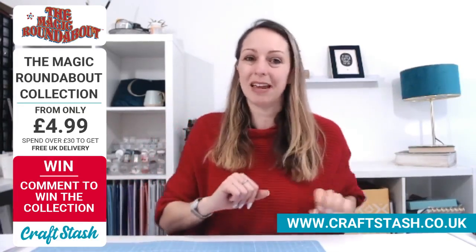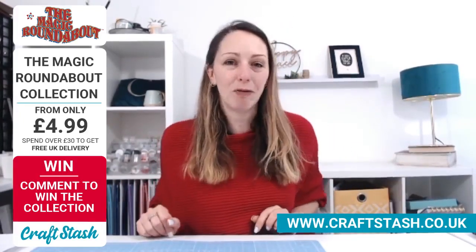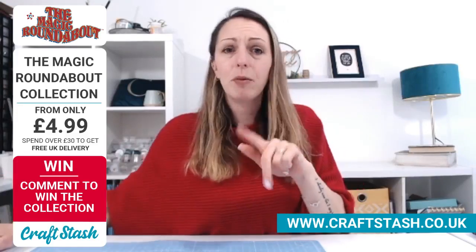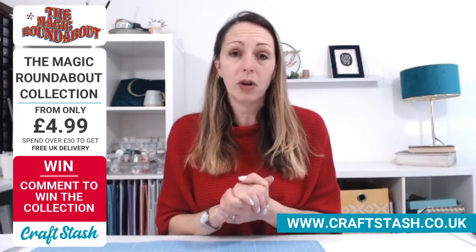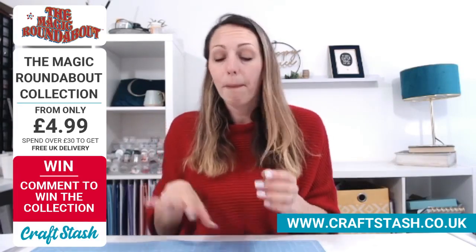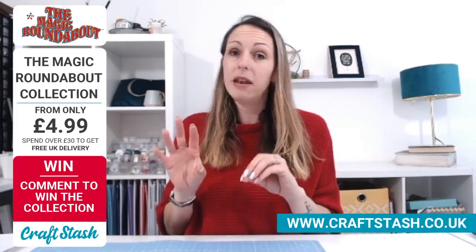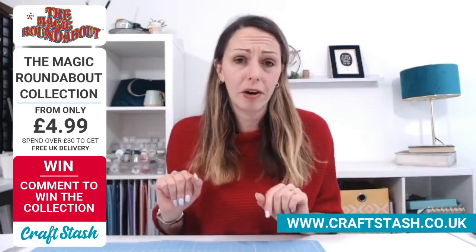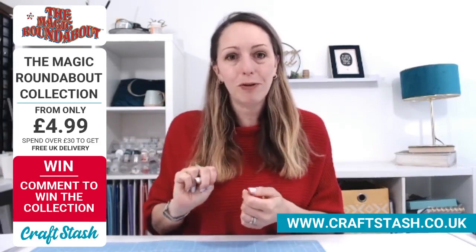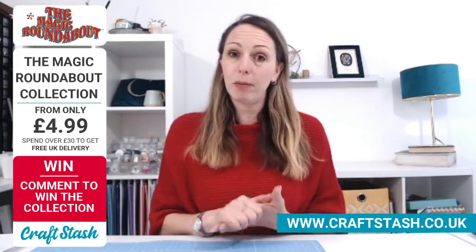We are launching Magic Roundabout today. Magic Roundabout collection is from only £4.99. You've got stamp sets, ephemera — I'll double check in a moment whether that's still in stock. As soon as the ephemera goes, the papers and the stamp sets are still available at the moment. And if you're commenting, two people from this live will win the entire bundle, and two people from YouTube as well.